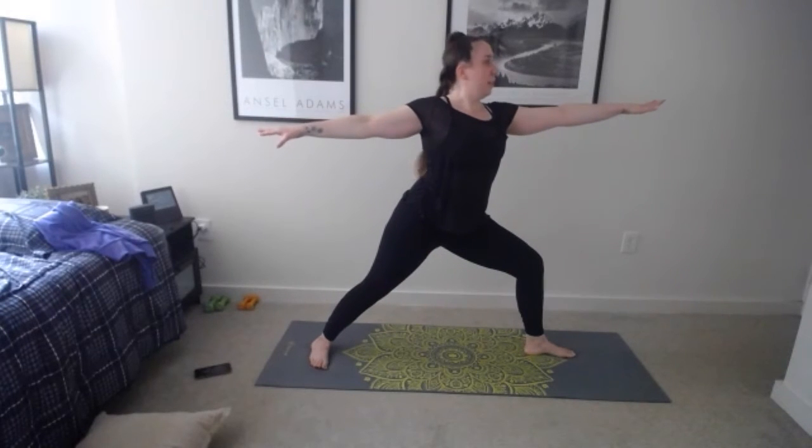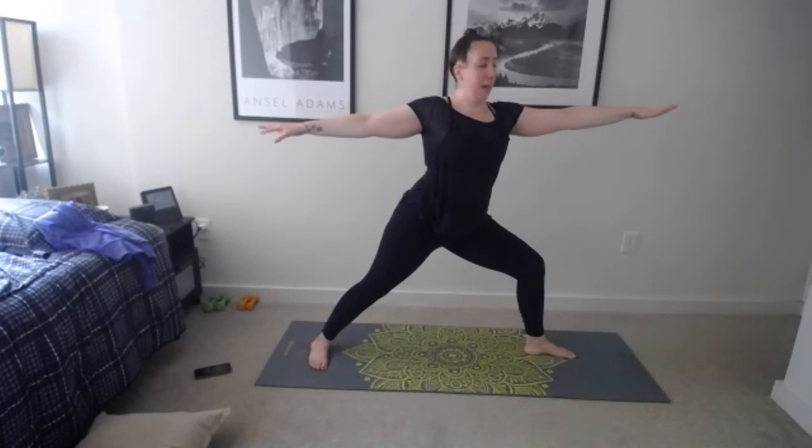Down dog — inhale forward, exhale lower. Maybe add the extra challenge and lower without lowering the knees, or move into upward facing dog. Exhale back, or stay in child's pose. Two breaths wherever you're at. Then inhale bend your knees, exhale walk or hop to the top of the mat. Inhale, reach arms up, deep breath, palms come together, and exhale. Great job — we're going to do it one more time through, adding on a couple more layers.